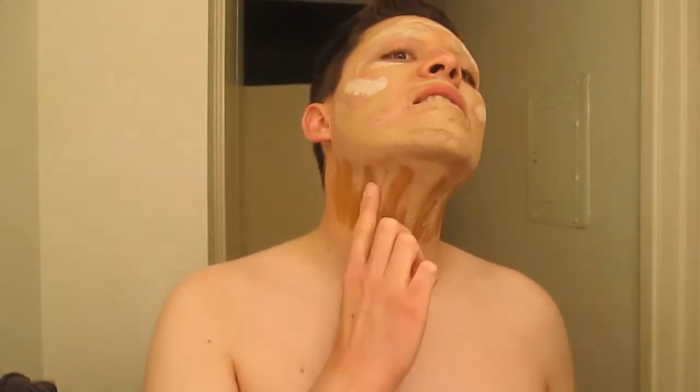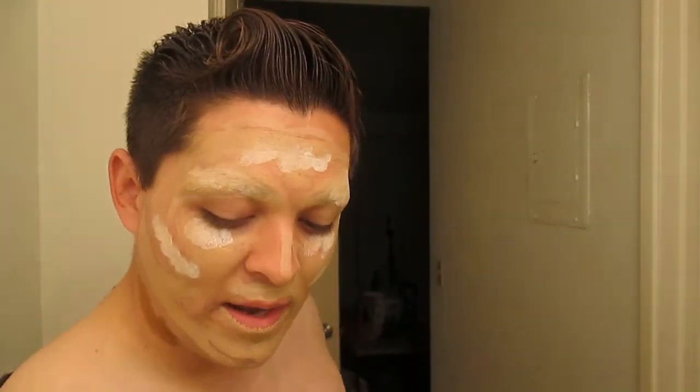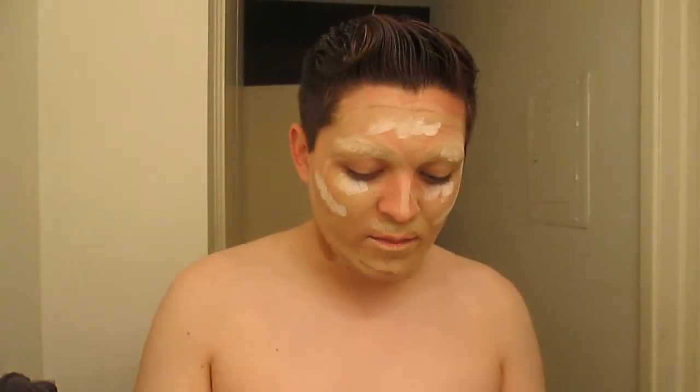A lot of queens do not like to put foundation over the eyebrows — they say it's not good to do it. However, I have had little to no problems putting foundation on my eyebrows as soon as they're set with powder. If you think you can't put foundation on your eyebrows when you cover them, you just need to wait until they're completely dry. It's totally okay to do that — you just need to wait, otherwise it'll get clumpy and you'll have problems.